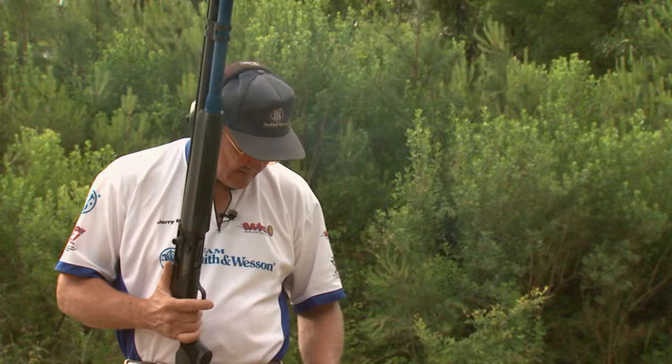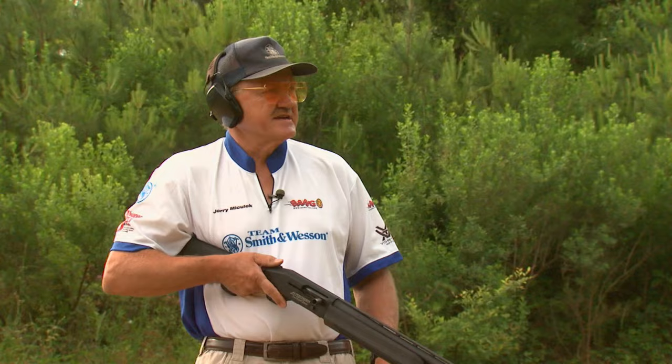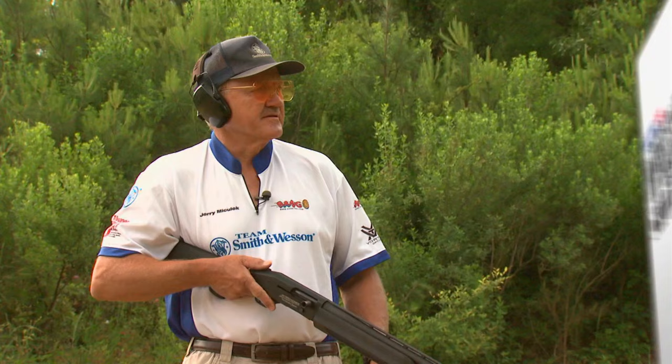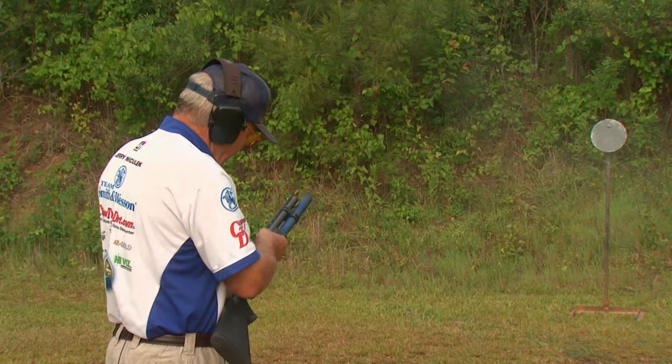Not bad for a first burst — those were running an average of about 1,600. Finger's doing all right. Let's try that again — that's pretty exciting early in the morning. Let's try to pick it up a hair. We seem to hover about 1,700 this morning, so not a bad warm-up.